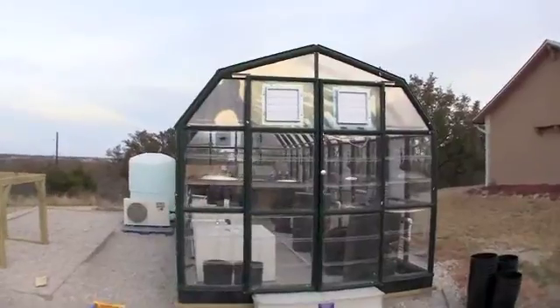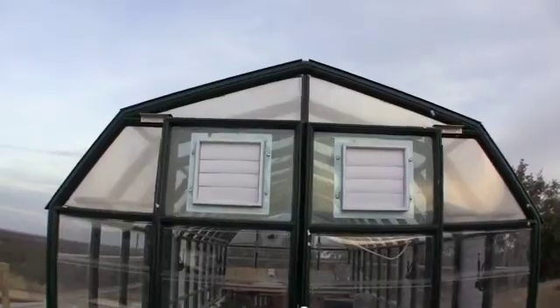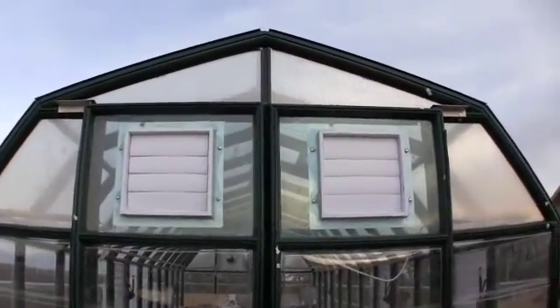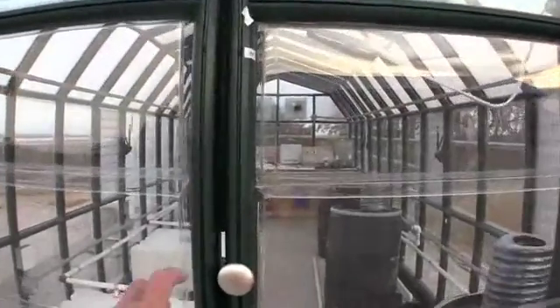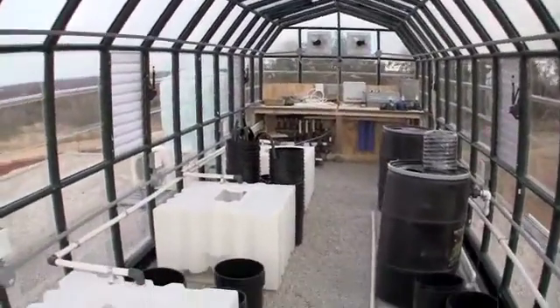As you can see, we have our vents installed — these are motorized vents that open based on thermostat control. There are two fans in the back of the greenhouse that draw air through the greenhouse when these vents are open.